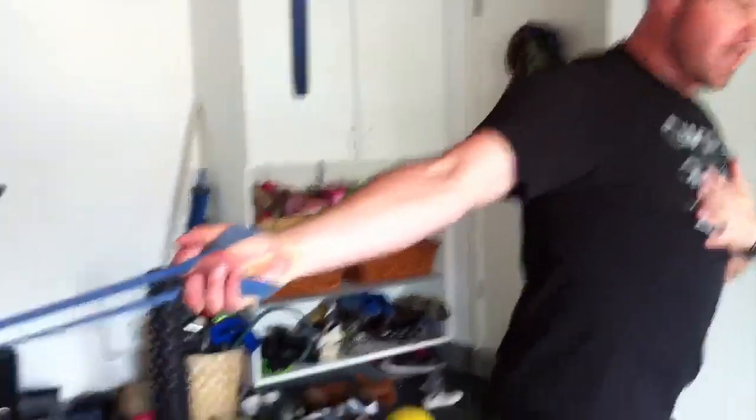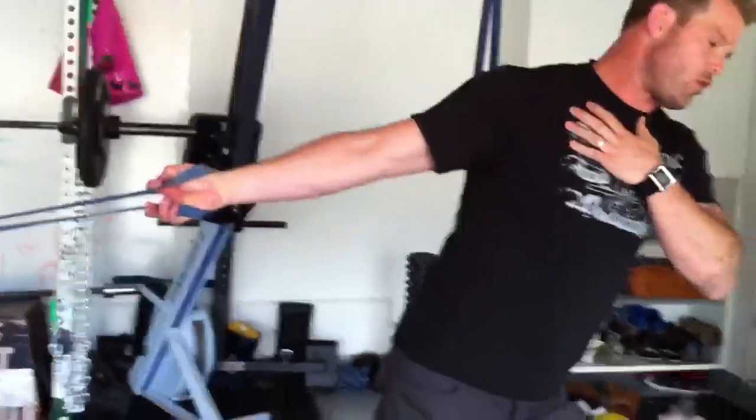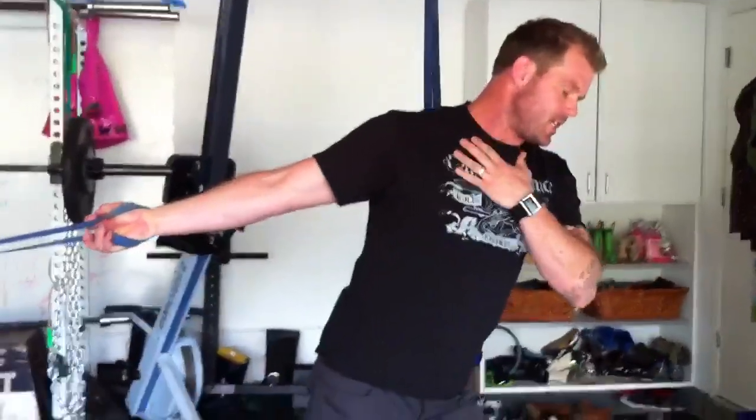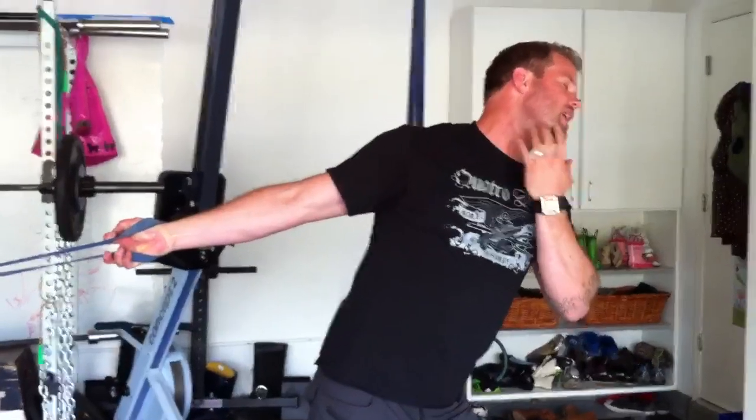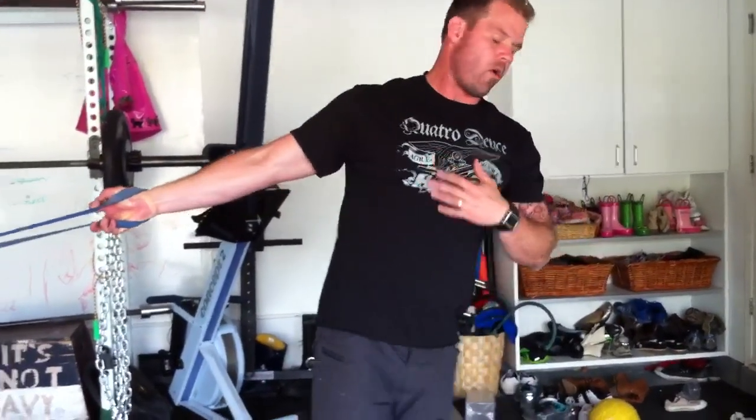Number four: same position, winding the hand up and then turning away. You're going to find — if you've ever read Fascial Trains or any of those things — you're going to see that you're just one big shoe of connective tissue from your neck all the way to your hands. Breathe in there, hang out. That's number four.